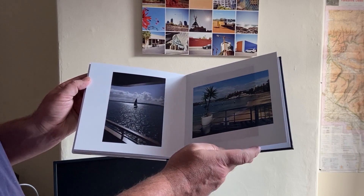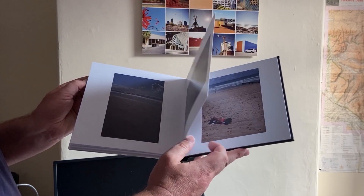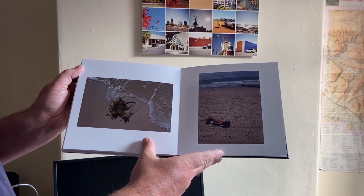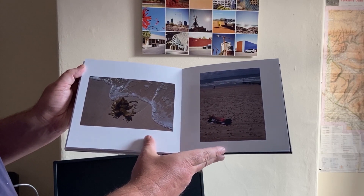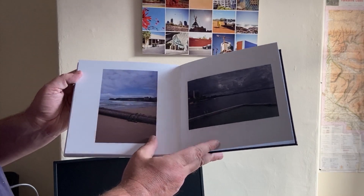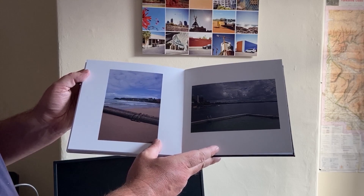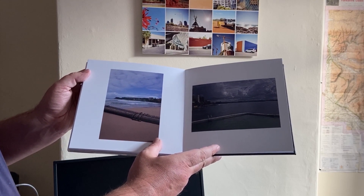All in all throughout the book, I'm pretty pleased with this. Had I bought this book it would have cost me £85, and that's for 40 prints, which seems pretty expensive compared to say Blurb, who will do something similar for probably half the price.